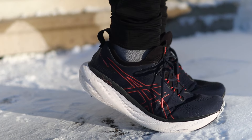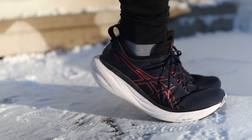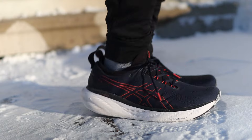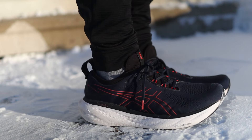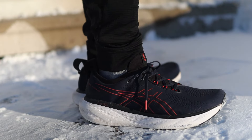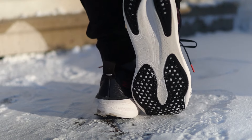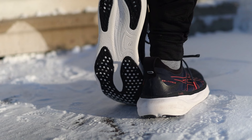Asics claims that the Gel Nimbus 25 was the most comfortable running shoe ever made and they were holding nothing back — with the amount of plushness in the upper and the midsole foam, they were clearly striving to achieve exactly that. The question is, do I agree? And probably more importantly, after 600 plus miles in this shoe, how has the Nimbus 25 held up?